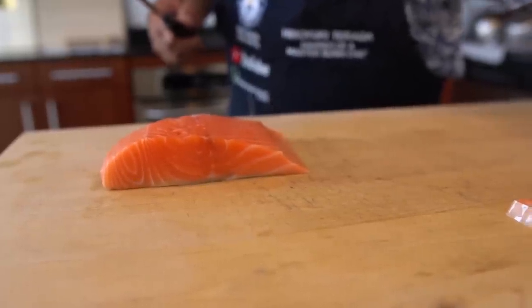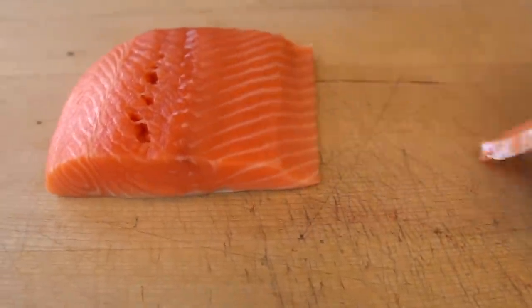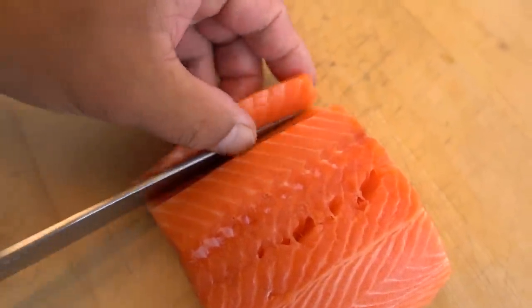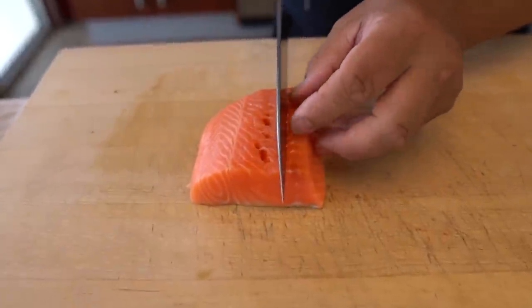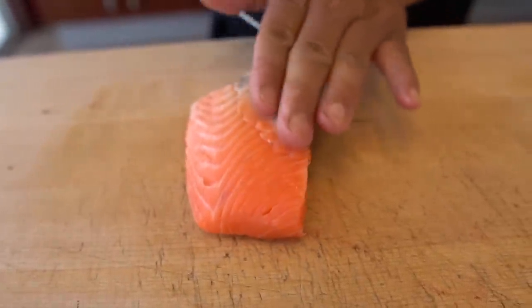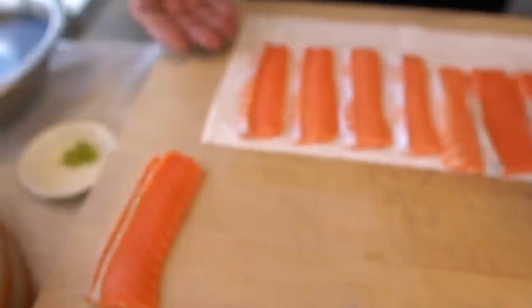Some people actually hate this little silver stuff. But there's nothing wrong with this one — you can eat it. Now trimming out here. And then this side I'm going to use for the sashimi. Just put a paper towel, absorb as much moisture as you can. It was too much water, so I take off a little bit of water.